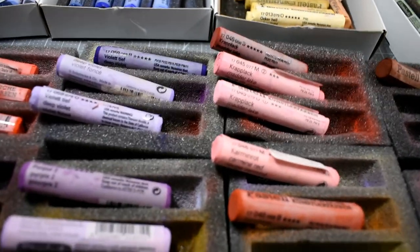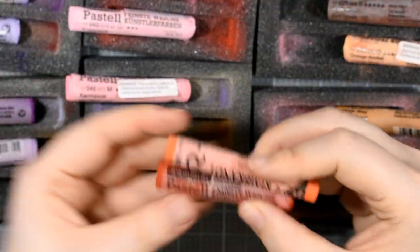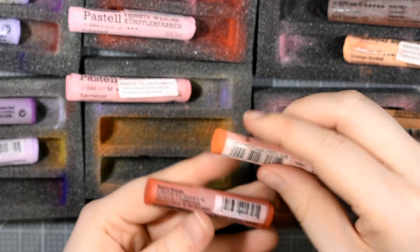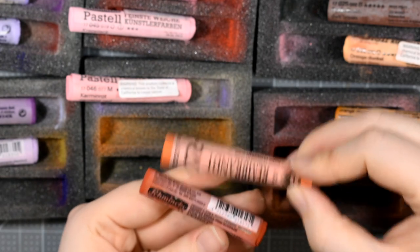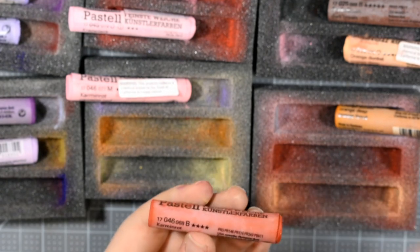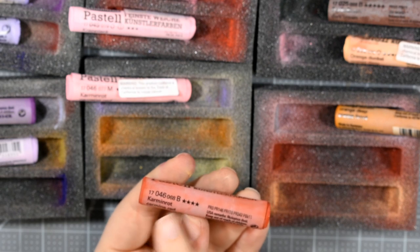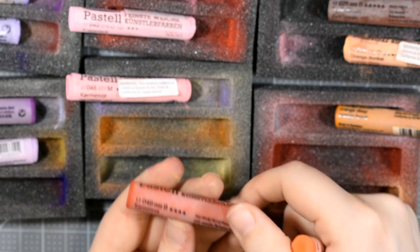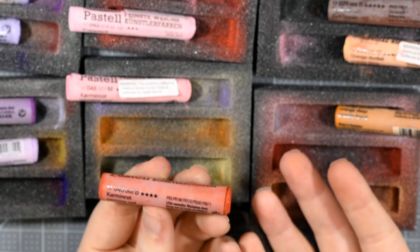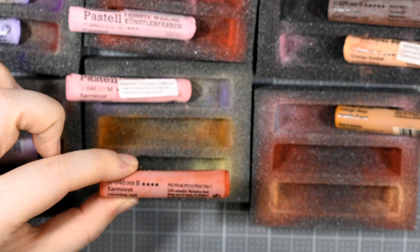There's something I want to show you about the labels. Here I have a Rembrandt pastel and here I have a Schmincke pastel — this isn't a comparison about quality, but there's something about the Schmincke labels I'm not completely happy with. All your information is on one side of the label: the color number, color name, lightfast information, and pigment information — it's all on this one side. Turn it over and of course you have the Schmincke logo. So if you're going to be peeling off the label, which you have to at some point, you're going to be losing some critical information. You're either going to lose the pigment information or the color name and number.